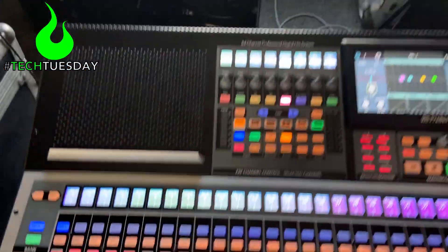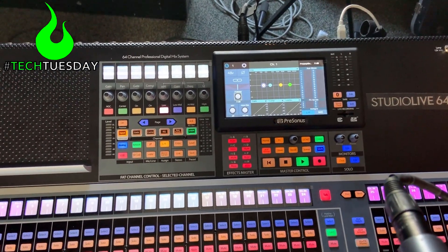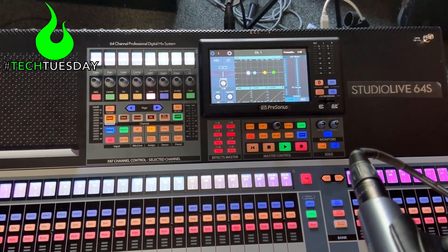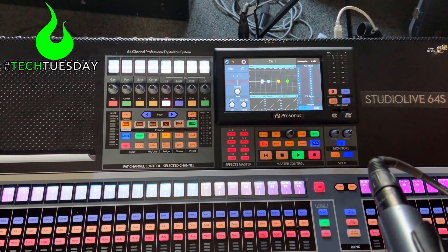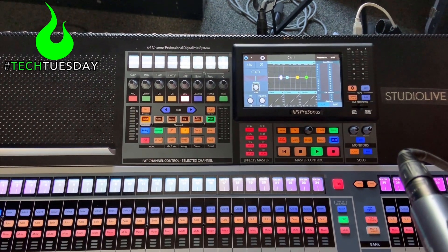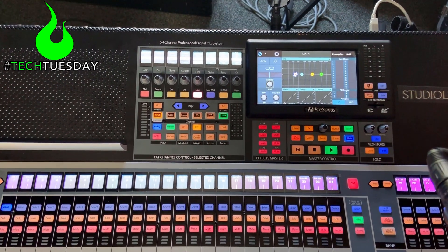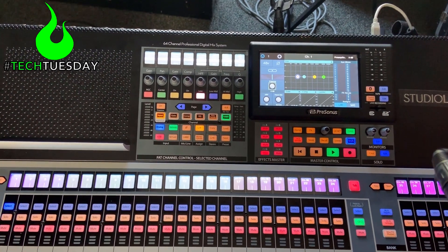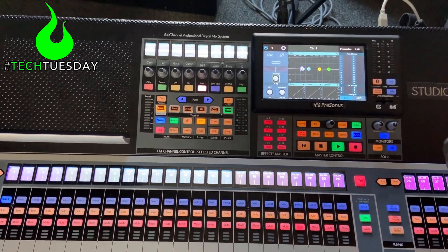Hey, and welcome to another Tech Tuesday. This is Chad from Ascension Worship. This week we are talking again about the Presonus StudioLive 64S. Presonus was nice enough to let us borrow one for a summer camp, and I want to do a quick video on how I would set up a base scene for this with the knowledge that I now have from using it in the field. I'm going to make this video as fast as I possibly can — hopefully you can keep up. If you have any questions, please feel free to leave them below in our YouTube comment section.